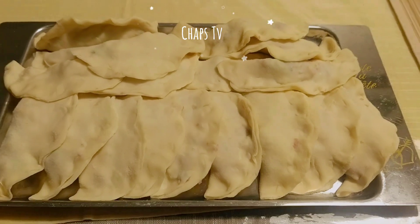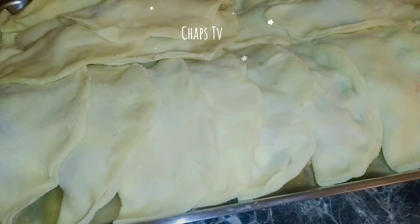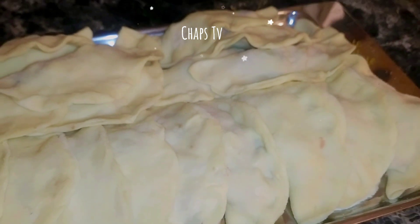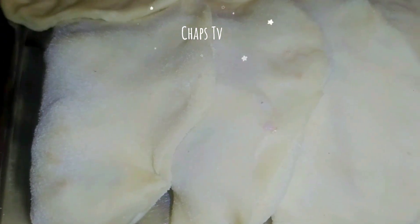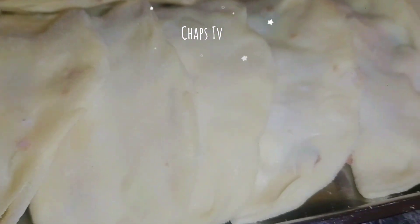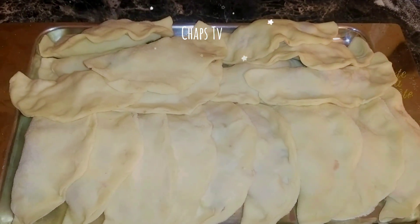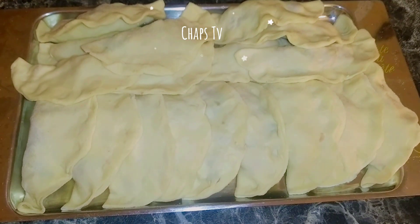This is all the dumplings we made with our homemade dumpling wrapper. You can cook some right away and put the others in the freezer. So if you feel like eating dumplings, you'll have some to take out from the freezer. You can also freeze the dumpling wrappers themselves so you have a stack ready when you need them.